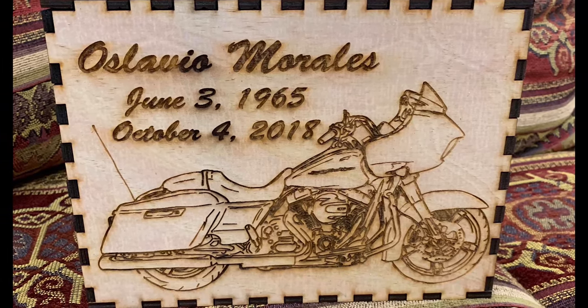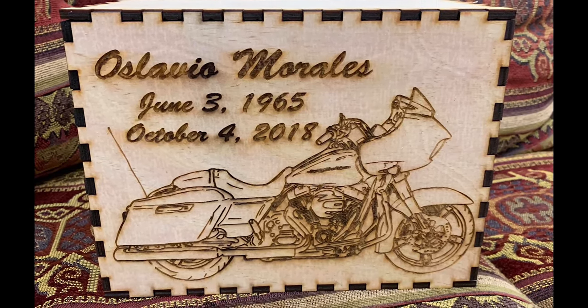I have a particular urn that I make out of simple birch plywood. My brother calls it the puzzle urn. And I probably make it for less than a dollar, and it's something that I sell for $95.